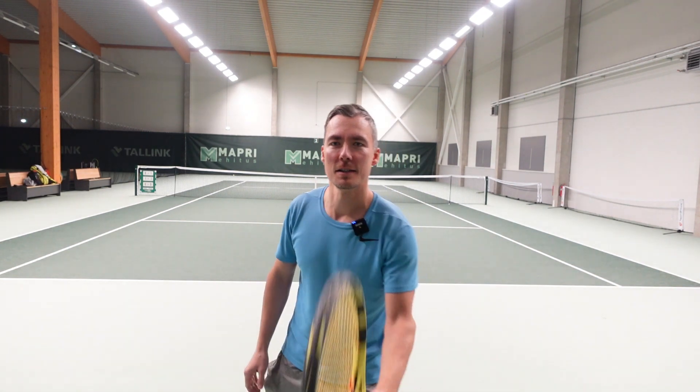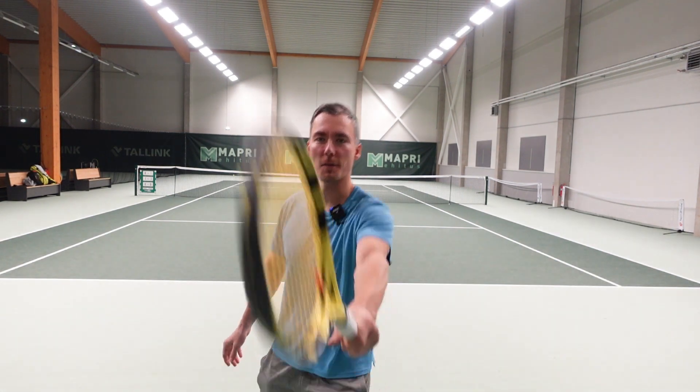Hey, how's it going? Today I want to talk about my favorite shot, and probably yours too — the sword, the forehand.